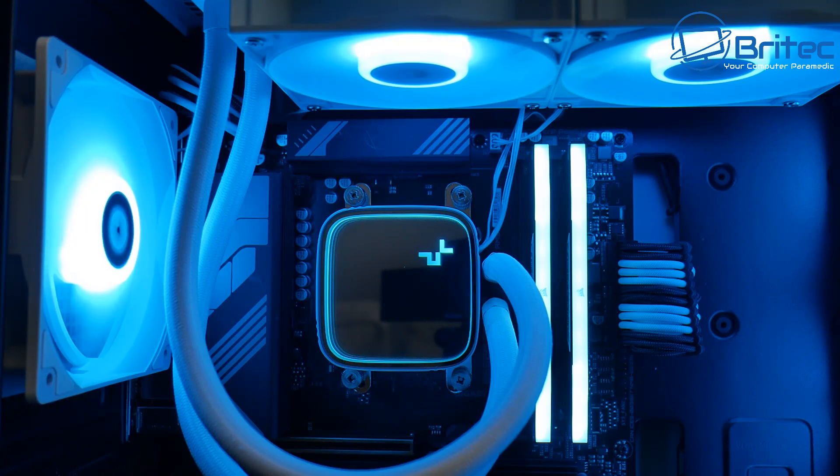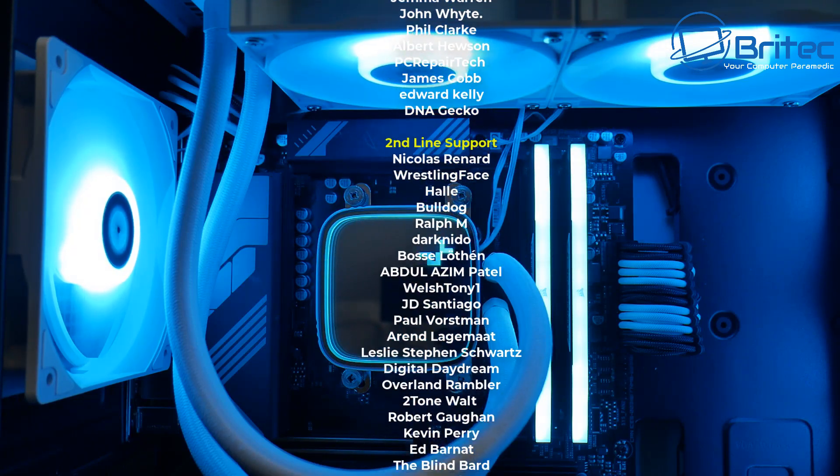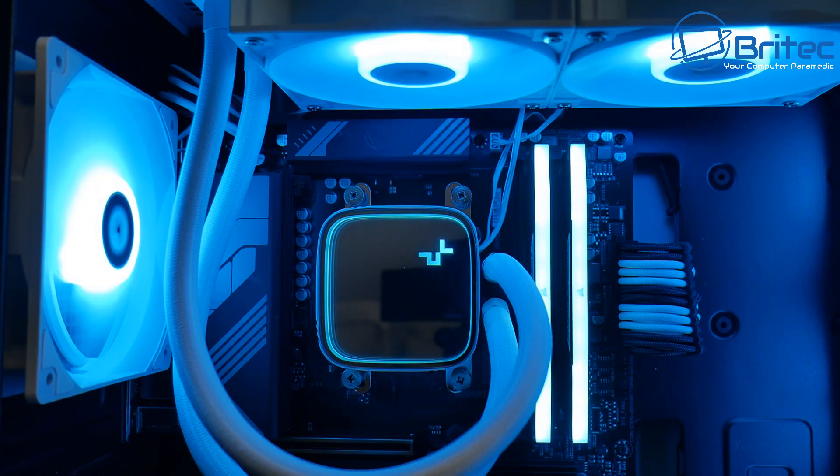If you want to see full benchmarks on this build, let me know in the comments — I'll be happy to make a video showing how it performs with benchmarks and gameplay. My name's been Brian from BritechComputers.co.uk — catch you in the next one.